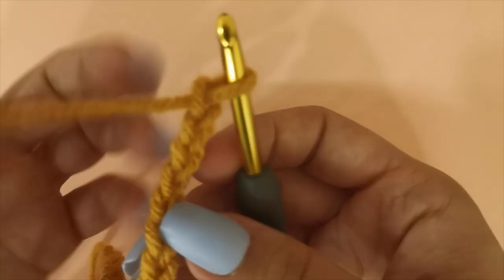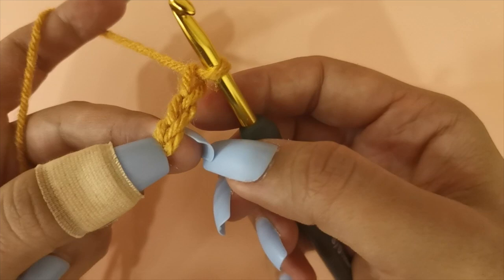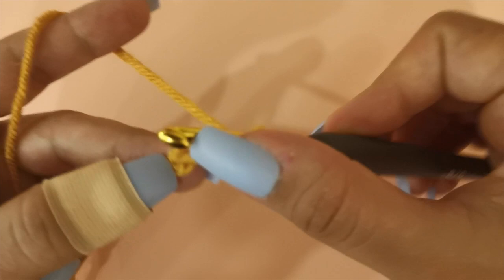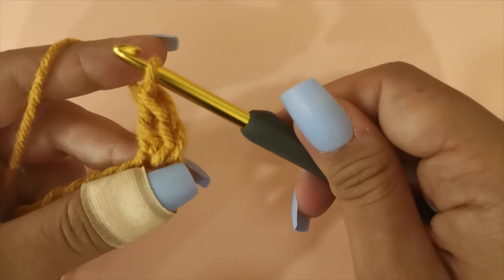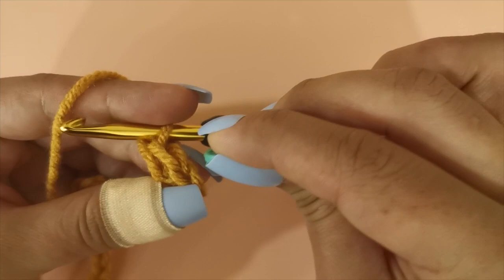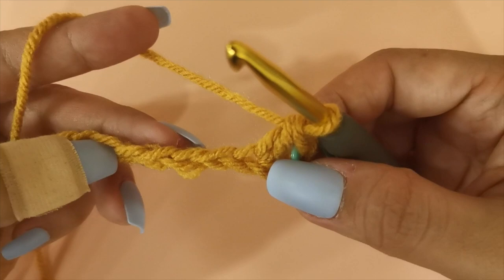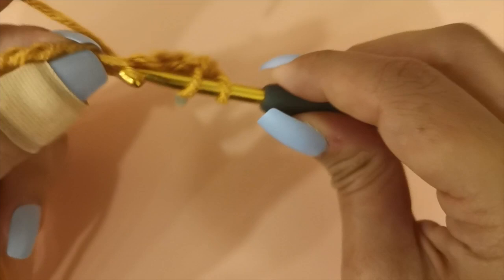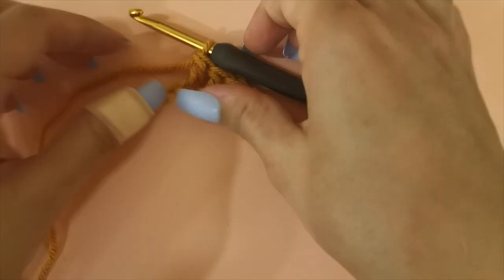To start row number one you're going to do a double crochet in the third chain from the hook. So skip the first chain from the hook, skip the second chain from the hook, yarn over, insert your hook into the third chain from the hook, yarn over, pull up a loop, yarn over, pull through two loops, yarn over and pull through the next two loops. Grab your stitch marker and insert it into that very first stitch that you made. To complete this row we're going to be doing a double crochet in every single chain until the chain before the last.